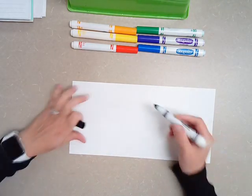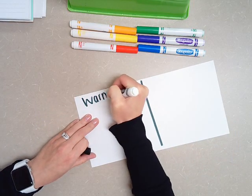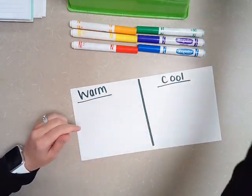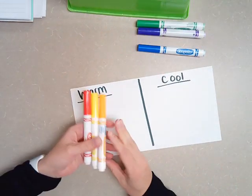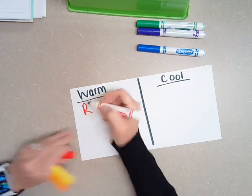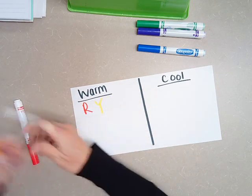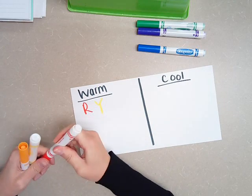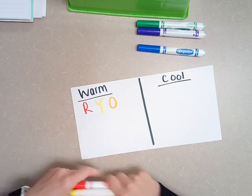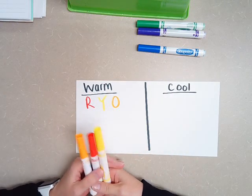I'm going to divide this small piece of paper and write warm on one side and cool on the other side. Warm colors are fire colors — red, yellow, and orange. They are fire colors. They remind us of heat. They remind us of the sun. They are very bold colors.